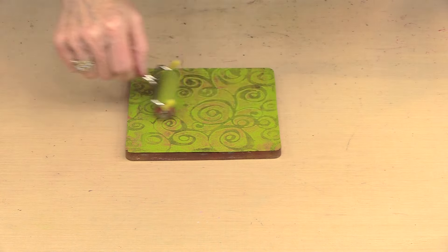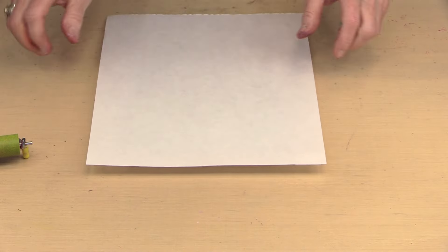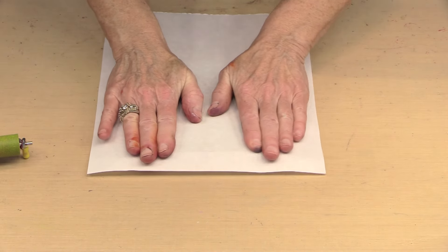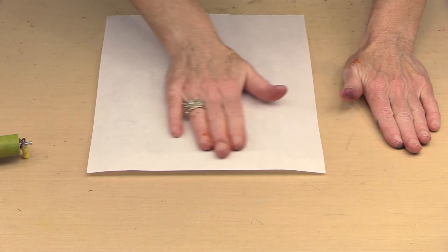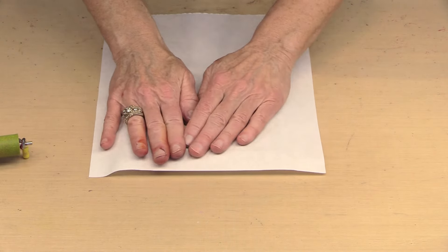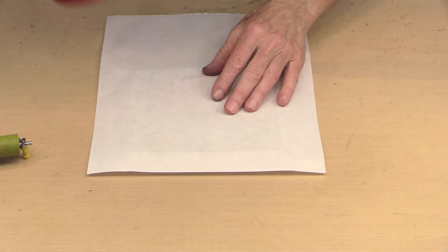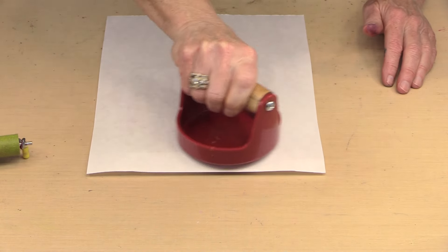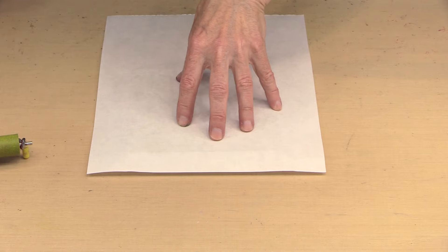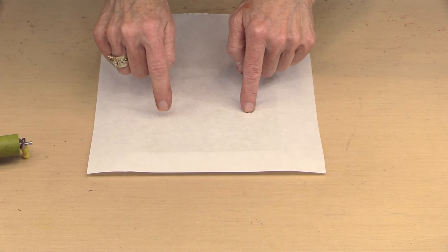That looks pretty good — a nice even coat. So I'm using the Yasetomo 9x12 paper with the smooth side down and I'm going to press. I get much better results with a little bit of patience, which is not my strong suit. I can use a barren to help get really good contact. The important thing is to just be patient and give it some time — that layer of green paint has to dry enough to not only pick up everything but attach it to the paper. So again, we wait.